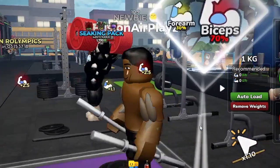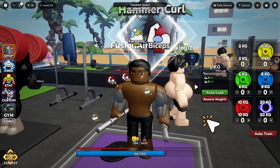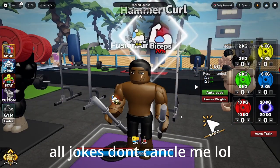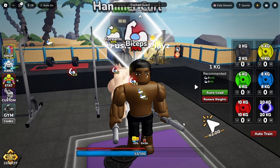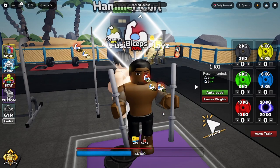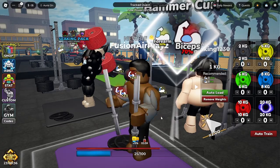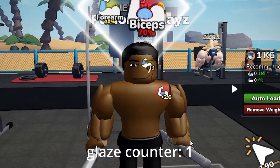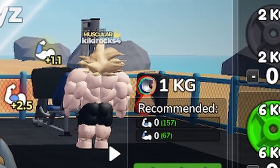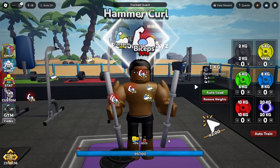So this is called hammer curls and they work biceps and forearms. Honestly, most of — oh, look at this fatso. You know what, I can't be hating since I was like that back in my day. But I believe most of these workouts in the game actually work and can help you in real life. Oh my gosh, look at these forearms — that's like big Goku, bruh! What the heck, how long do I have to keep doing this?